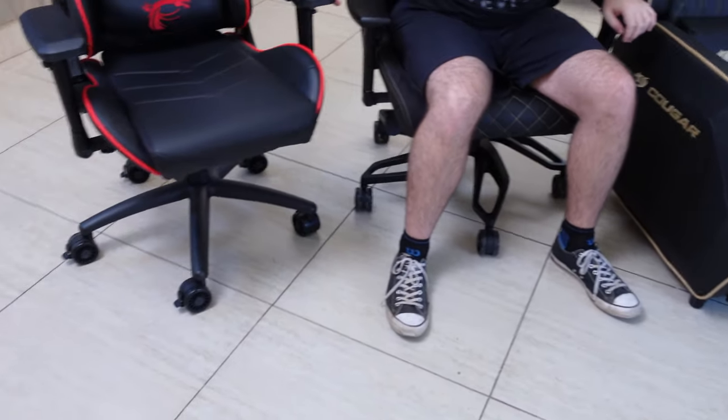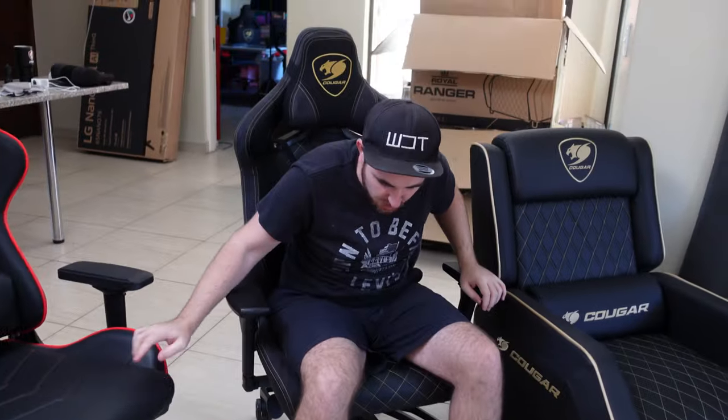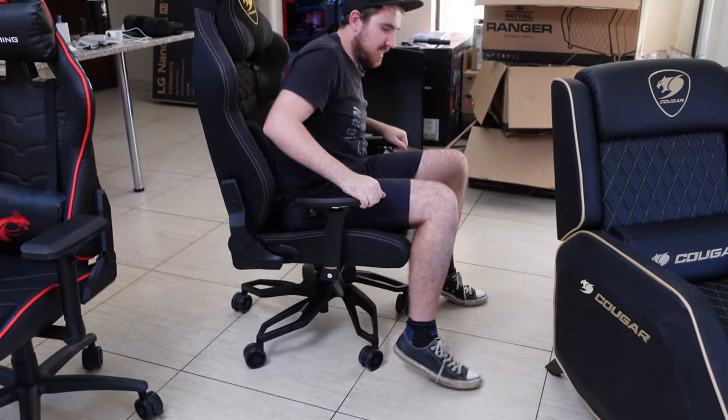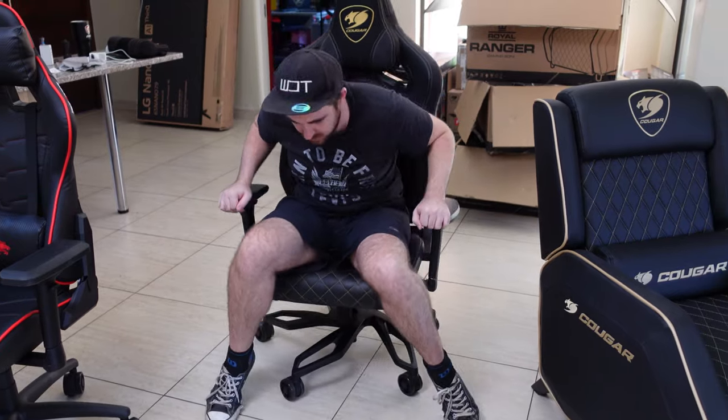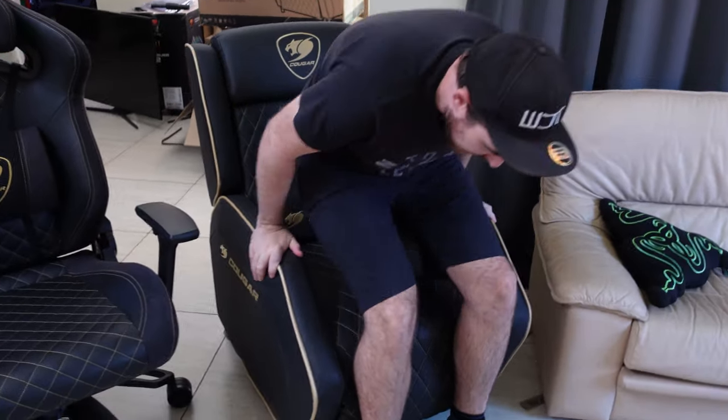I'm actually quite impressed with the wheels. This Titan Pro one feels smoother compared to my current chair's wheels, which get caught on stuff a lot more. On the carpet it didn't have any problems either, which the more plastic-style wheels usually do. Not bad at all — we'll go over everything in the full review.